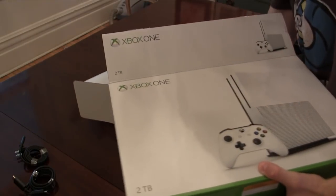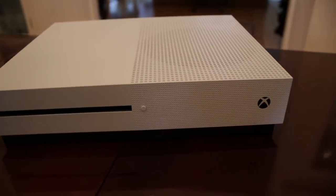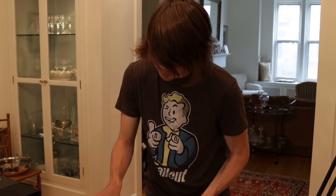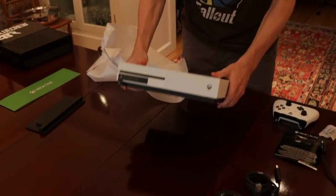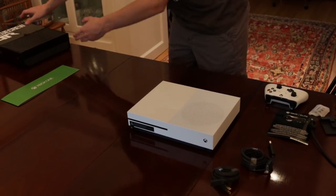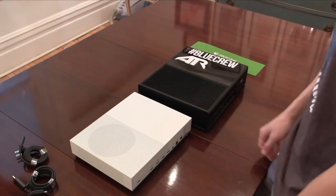And the bad boy itself — the brand new Xbox One S. When I was at E3 in LA, they had just announced this thing and showed it off. There was so much security around it, people just taking pictures like crazy. Look at that thing — it's so small. That is the Xbox One S as compared to the Xbox One. Now you can see why we were all freaking out at E3.